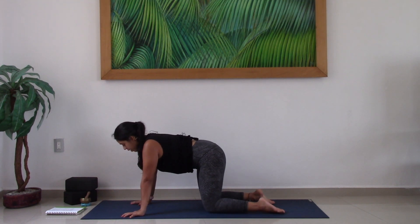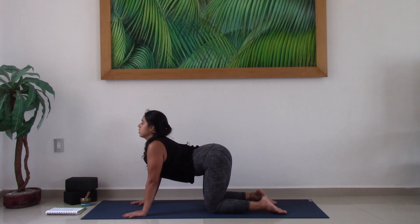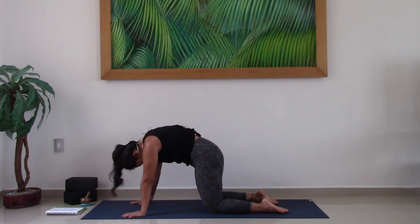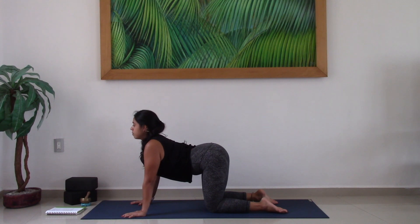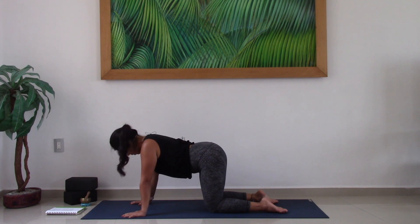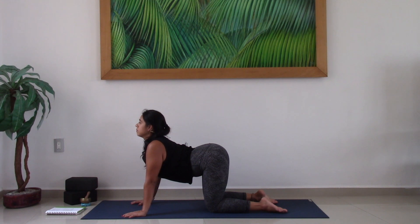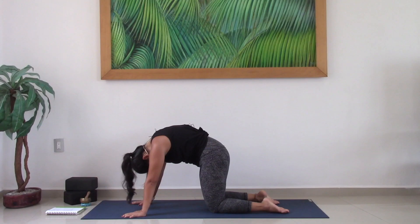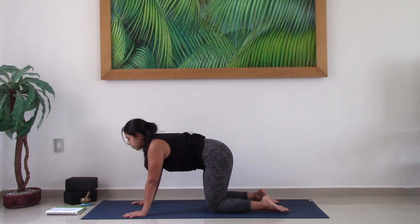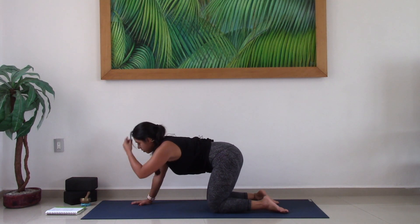Start to move through your cat-cow here. So as you inhale, drop the belly, lift the heart, lift the tailbone. As you exhale, round the spine, press the earth away, chin comes in towards the chest. Inhale as you arch, and exhale as you round. Inhale, and exhale. Take one more here — inhaling to arch the spine, exhaling to round. And then coming into a neutral spine.